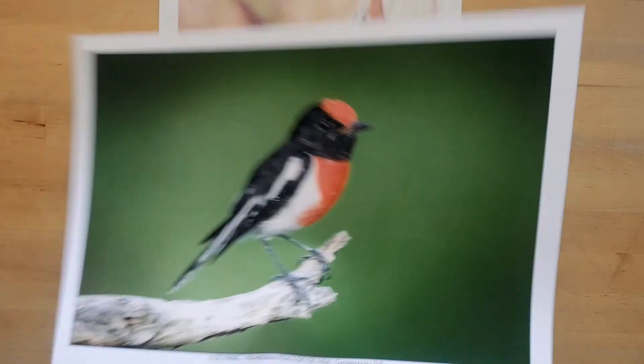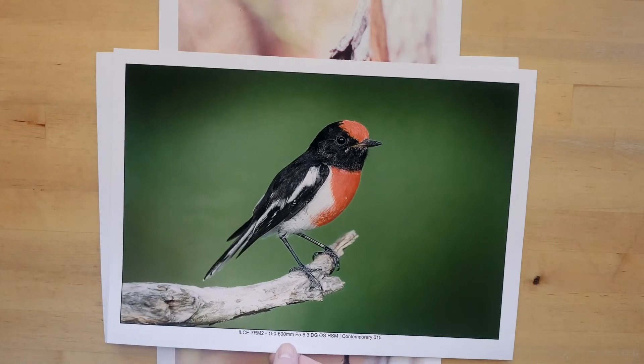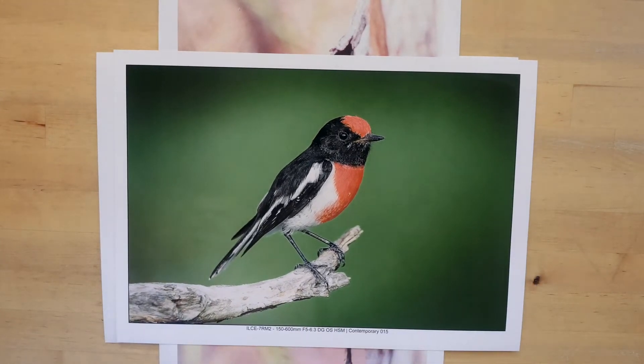This next picture was taken using a Sony A7R II and the Sigma 150 to 600. Again, this is fairly low light. And now we're starting to see a little bit of a difference, but not that much.